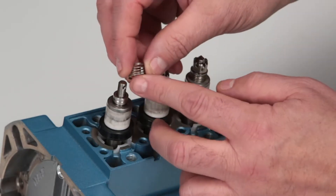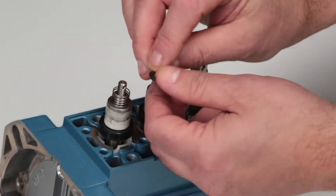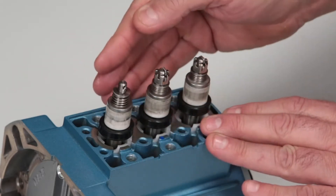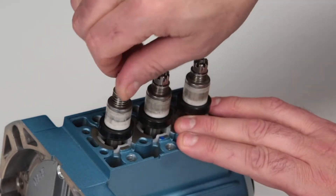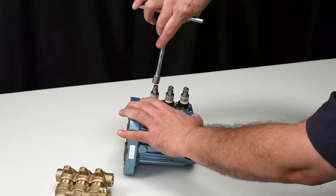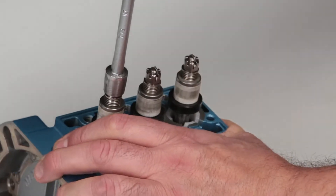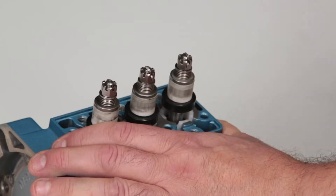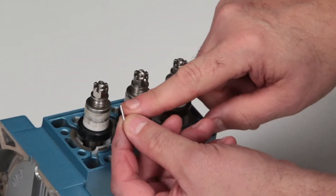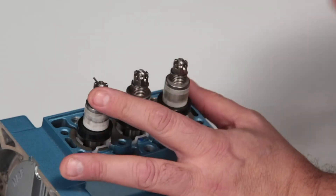Install the inlet valve spring over the plunger rod, followed by the conical washer with the concave side towards the inlet manifold. Hand thread the slotted hex nut onto the plunger rod. Using a 10 millimeter hex wrench, tighten the hex nuts and torque to specification. Ensure the hole in the plunger rod lines up with the hole in the slotted hex nut for the cotter pin.